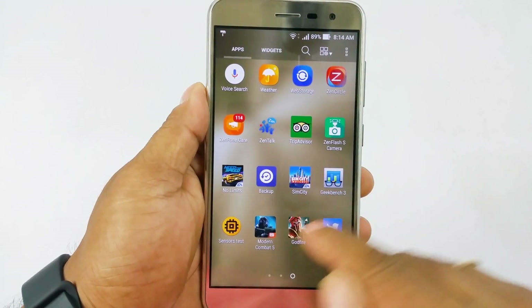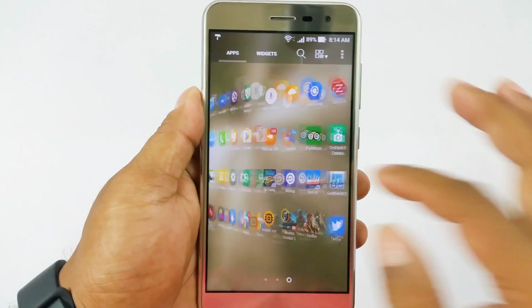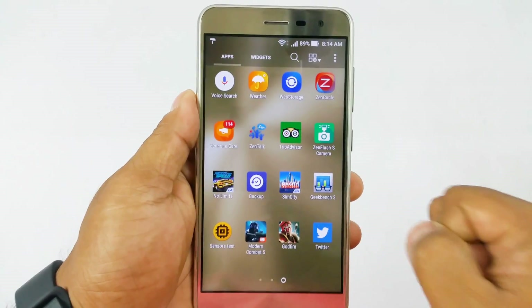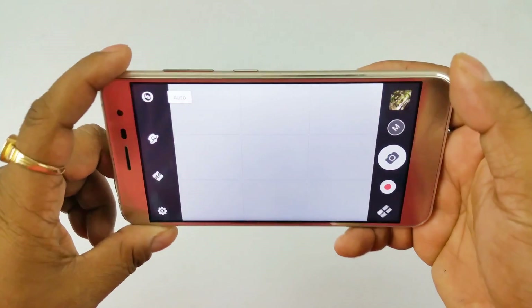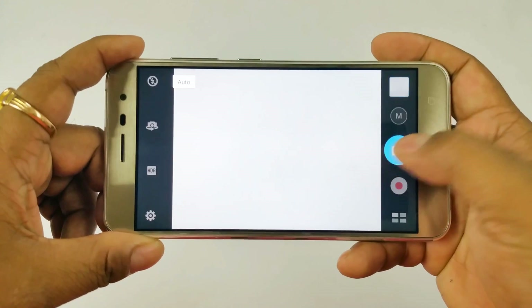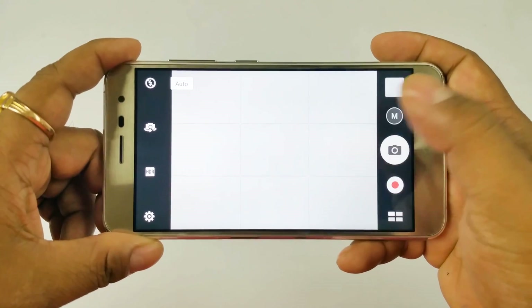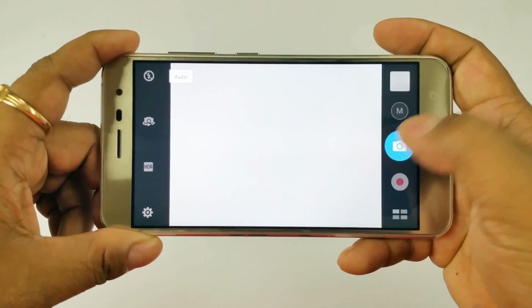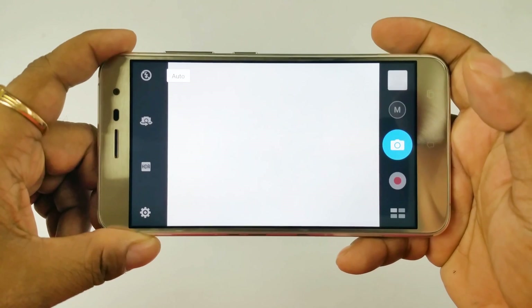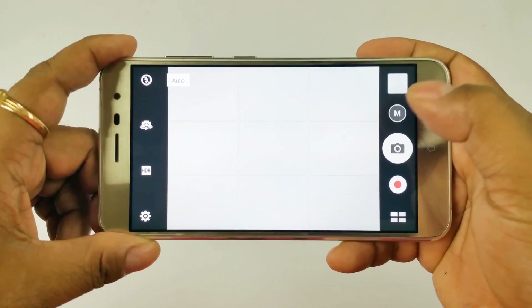You'd also get Sim City and NFS No Limit pre-installed — some high-demand games that play really well, and we'll come back to that. The camera is one of the highlights of this device — it comes with a 16MP camera, and they specifically emphasize the autofocus. It's really quick, and generally it's very difficult to focus on a plain white surface, but this camera does focus and click. The 625 chipset enables pretty good buffer performance. The camera UI from Asus is feature-packed — I think it has the most features of any camera UI.